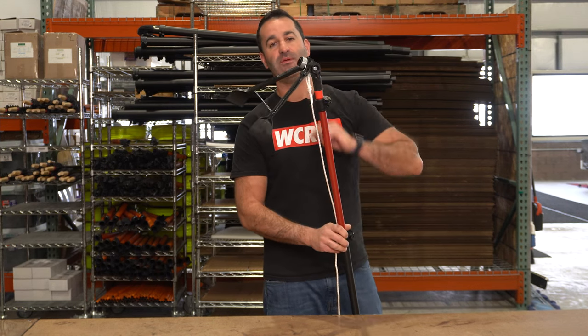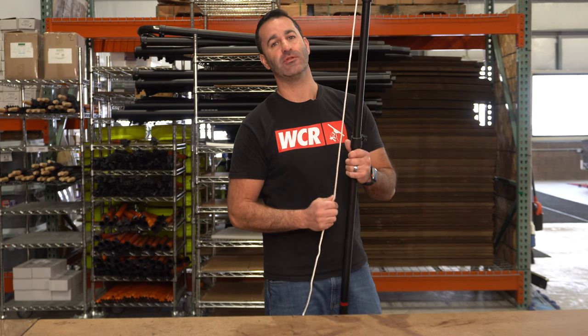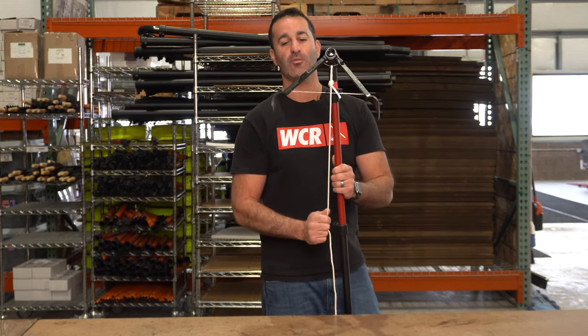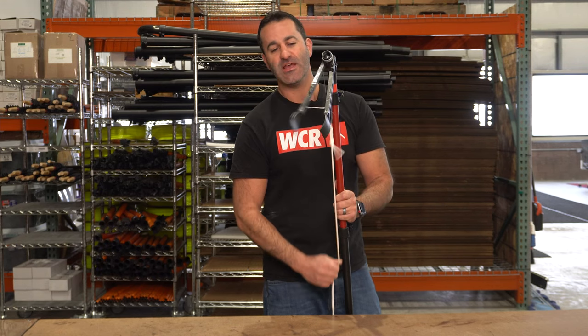Alex with windowcleaner.com, and these are the Gutter Sense. The Gutter Sense is a tool to help you clean loose debris from gutters from the ground. It's Acme-threaded, so it'll fit on any Acme-threaded pole. In this case, I have it on our little J2 with the zero Acme adapter tip, and what this does is it gets right into the gutters and lets you get simple loose debris out.